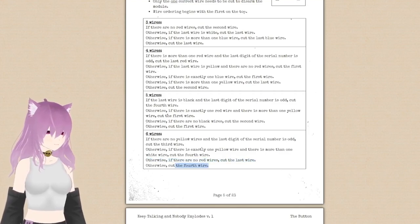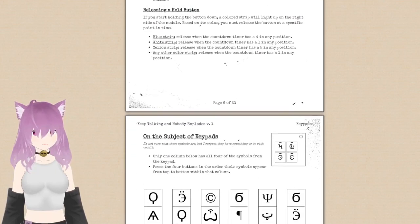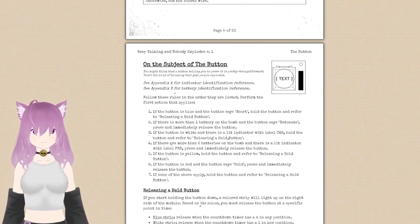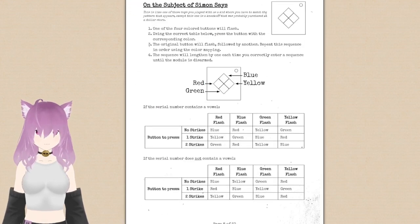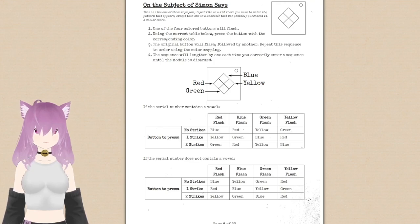Okay. Next is the Simon Says thing. It's like a rhombus. Okay. One of the four colored buttons will flash. Using the correct table below, press the button with the corresponding color.